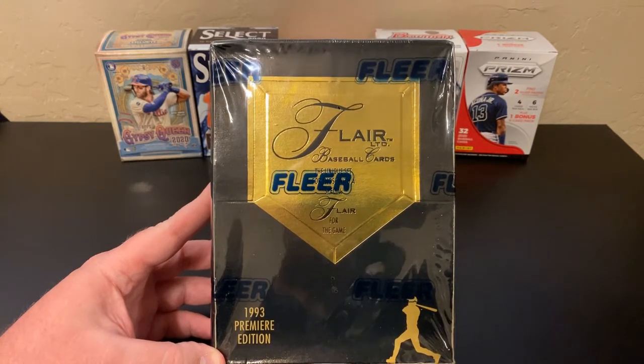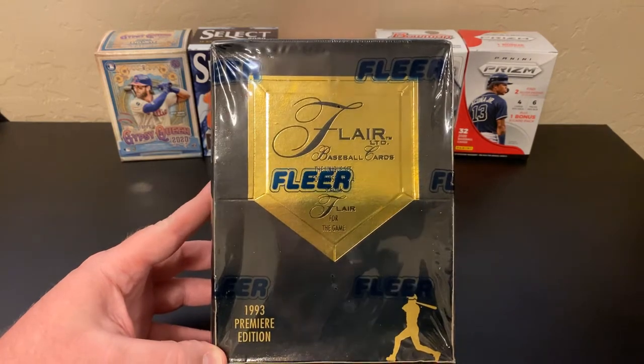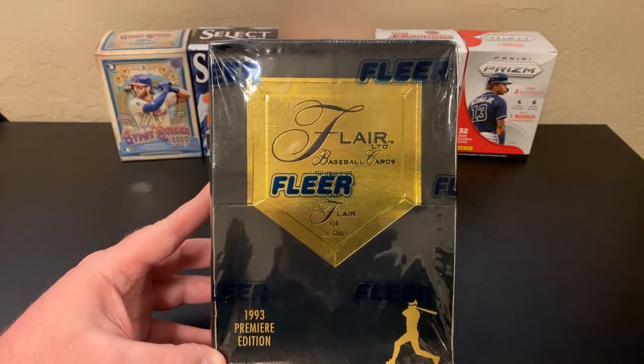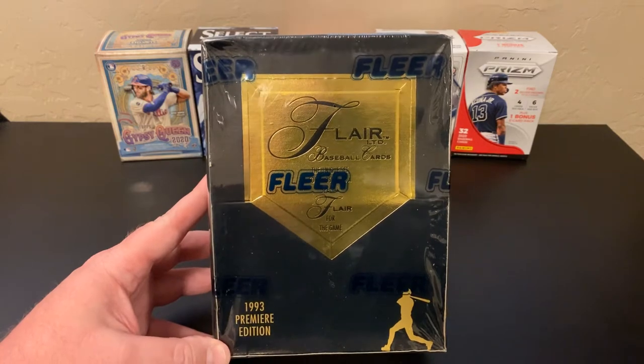Hello and welcome back to Nate's Breaks and Unboxings. Today we are doing something new for my channel. I know other people do these sorts of things, but this is the first for me. We are doing a bit of a Flashback Friday — in fact, a Fleer Flair Flashback Friday. Try saying that five times fast.